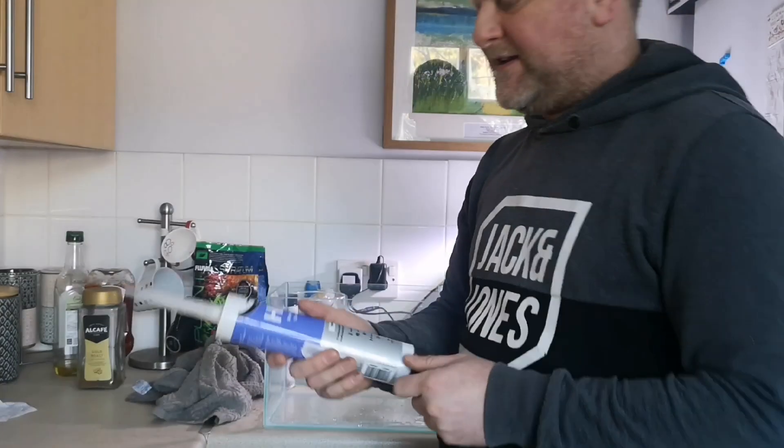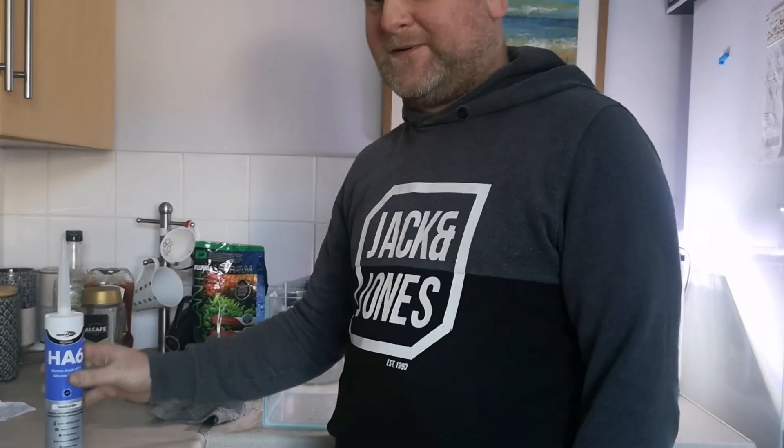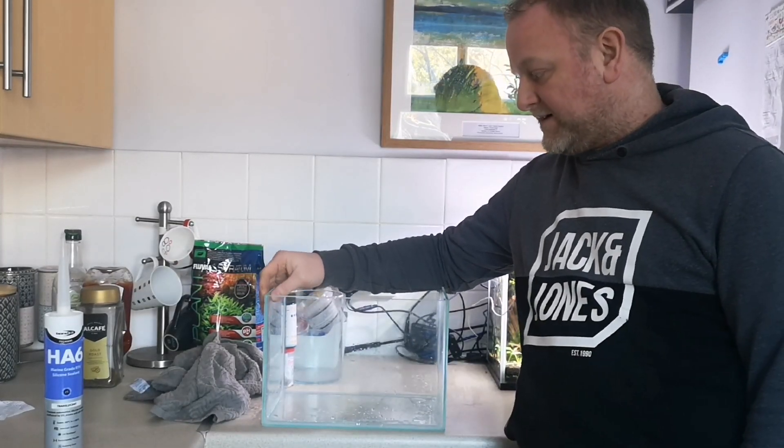The HA6 is on Amazon — I think it's about £9 or $12, usually a little bit more in dollars. We're going to water test this today and it's going to be a shrimp tank.